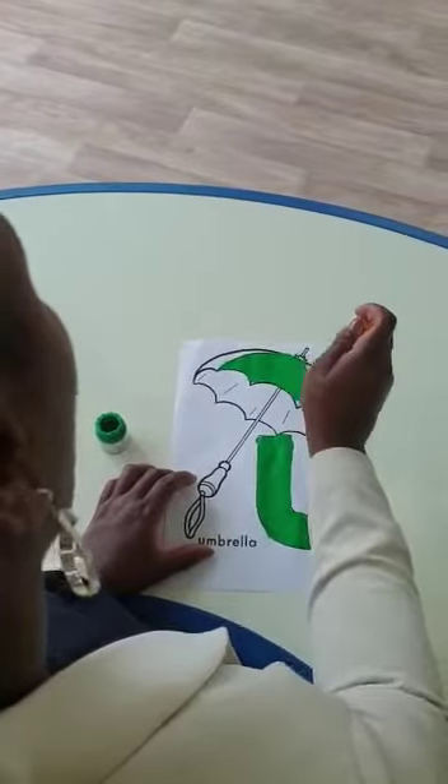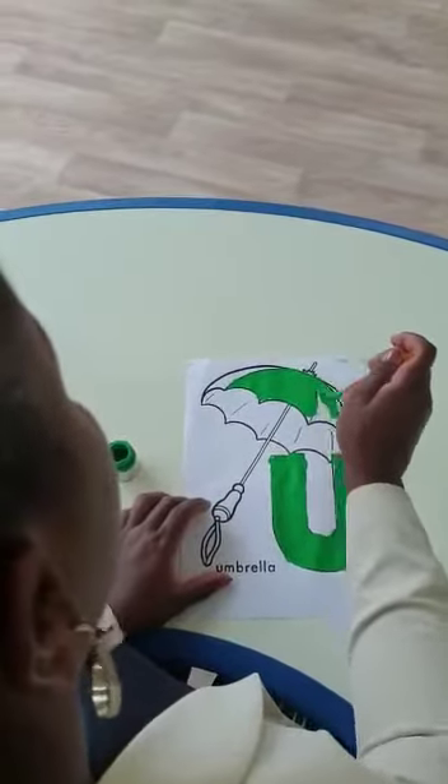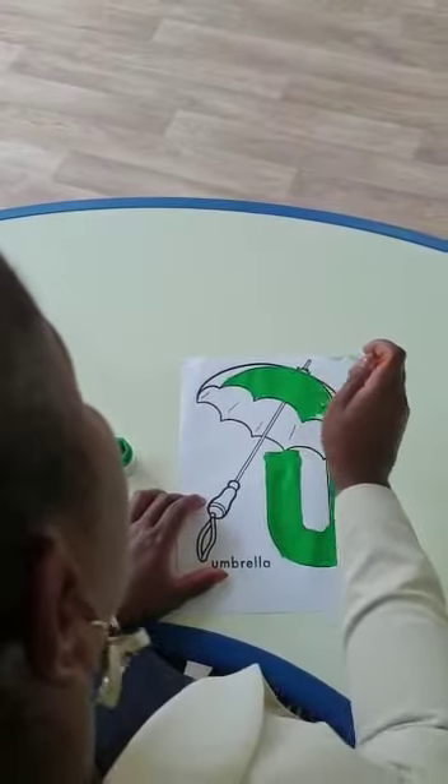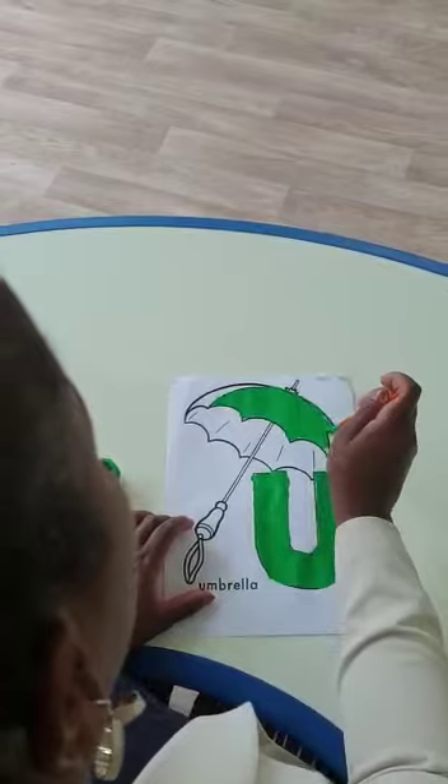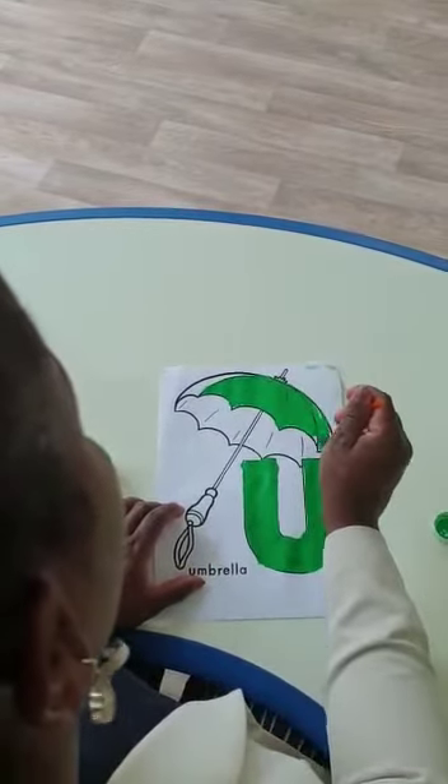Don't mess your work. Okay? You need to do it slow, slow, nice. Up and down, up and down, nicely, so that your painting will be beautiful.